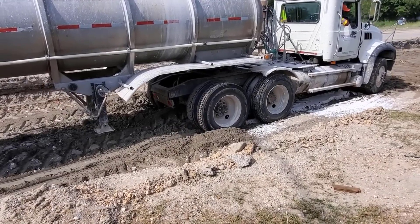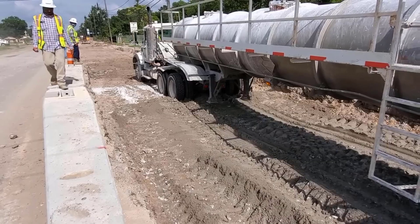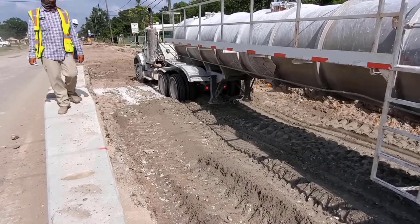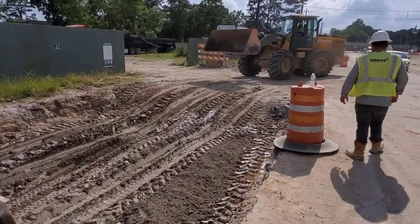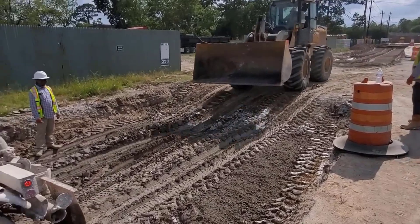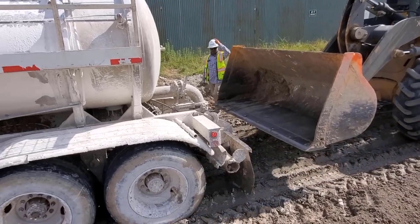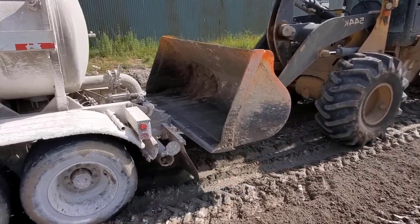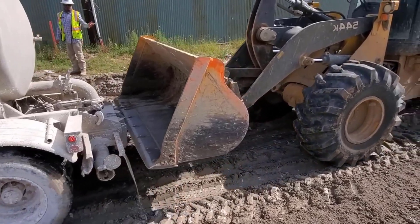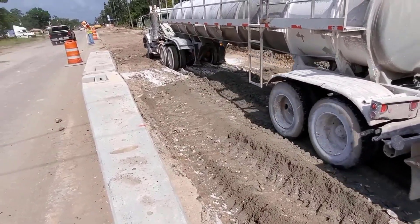Let me move to the other side to show you what's going on. They've got a big front end loader and they're gonna give him a push. Look at the bumper on this trailer — you can see it's actually made to be pushed. So he's gonna give him a little push and get him where he needs to go.